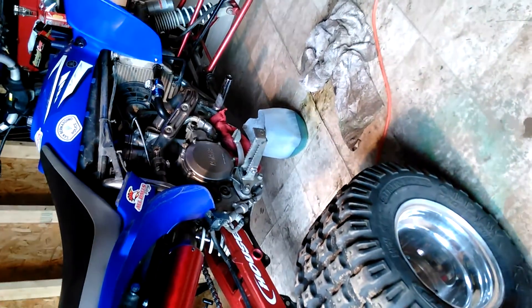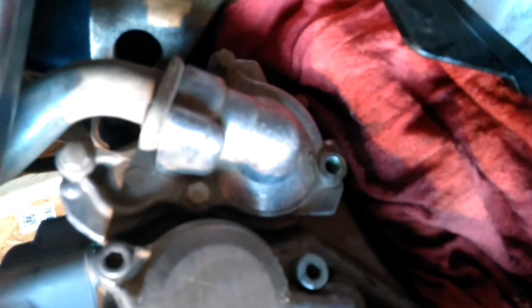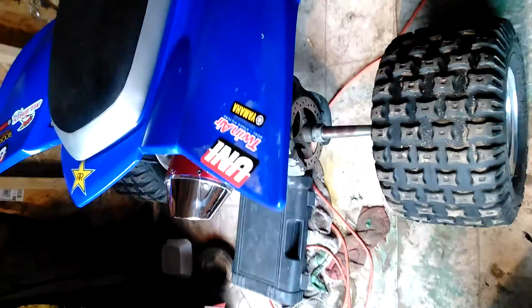This is a coolant drain — just plug that one little bolt back in right there. Like I said, it's the only one on the water pump housing with a copper washer. Top her back off. All right, thanks for watching.